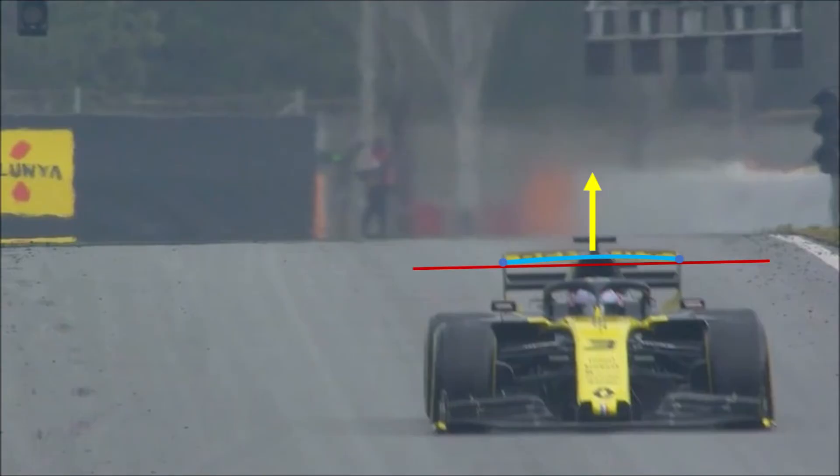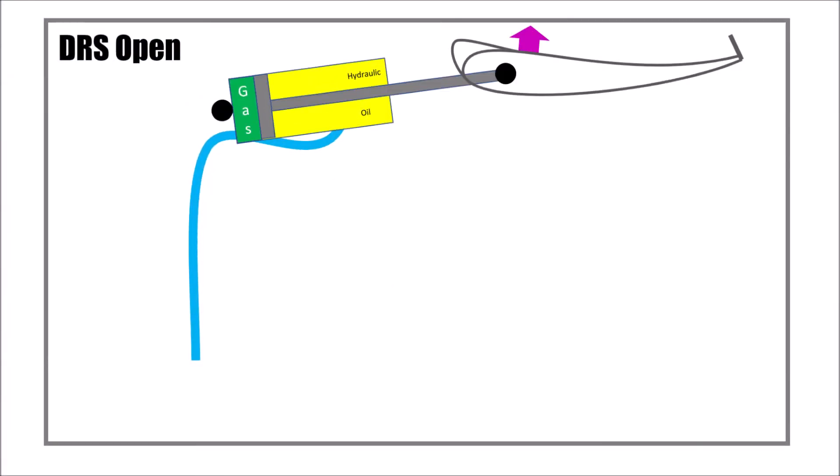Because the flap is only fixed at the sides, it would tend to bend and lift its position in the center. Because of the different kinematics, this would cause the flap not to close.